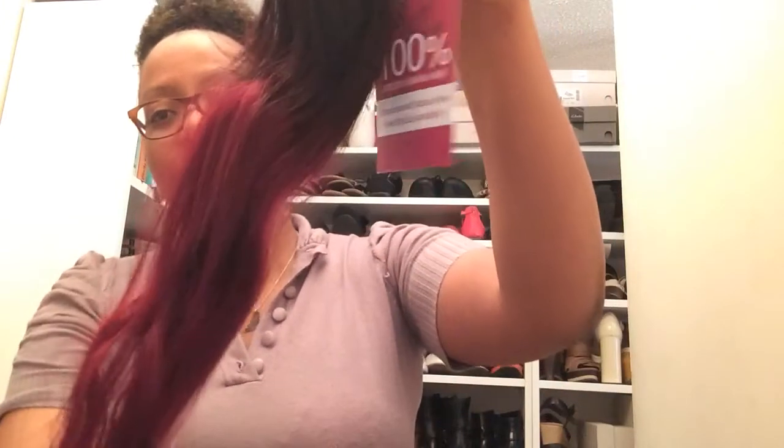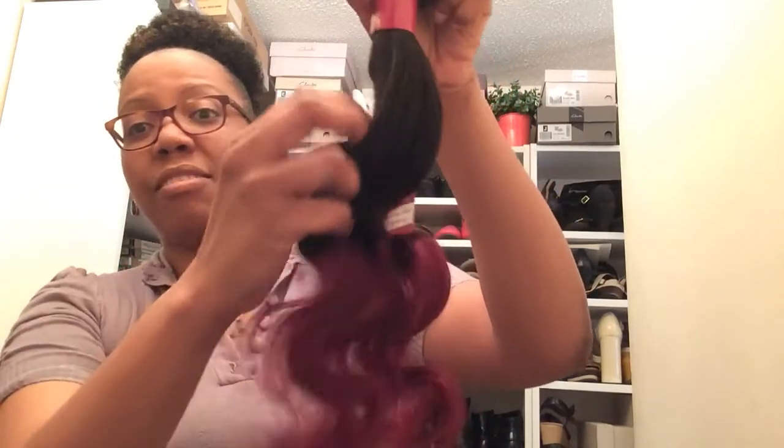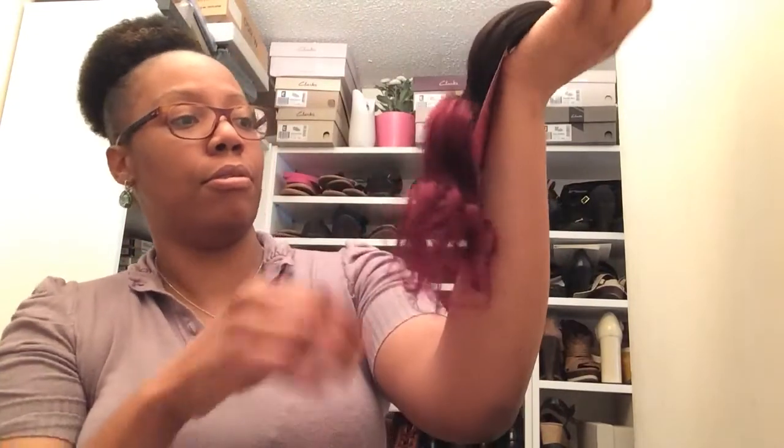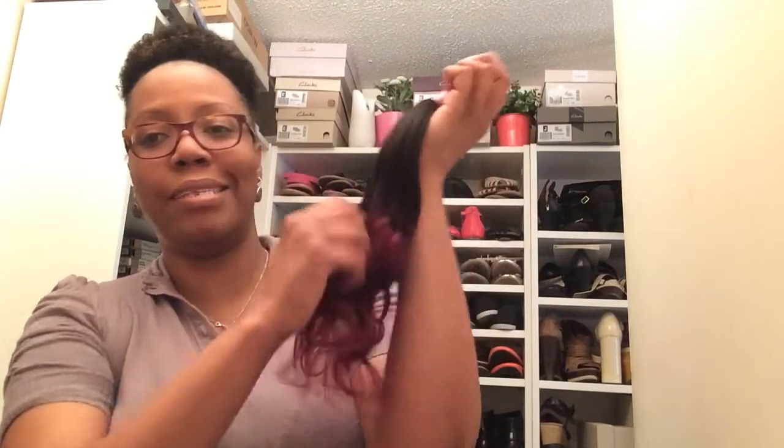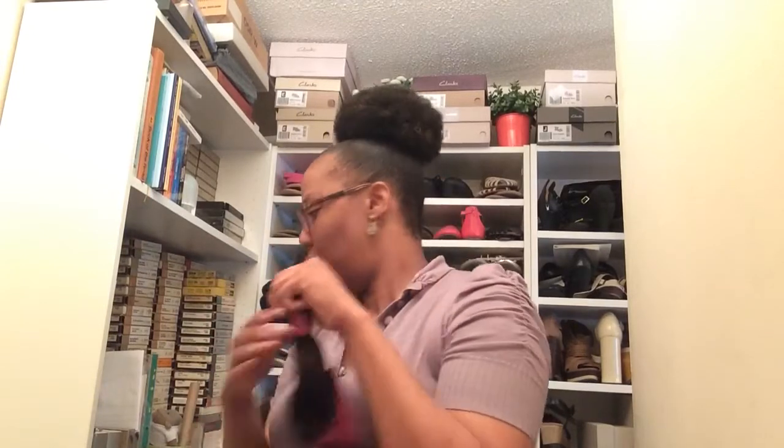That's how it is. The ombré color — the frontal I purchased is not ombré, so I'm going to have to try and kind of copy this color so it blends in. We'll see. But I like the color — I love it in fact. I just hope all the hair feels the same way, because sometimes you get hair and there's always that one bad bundle.